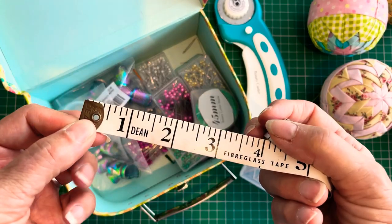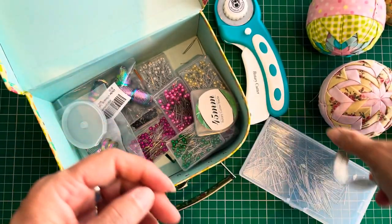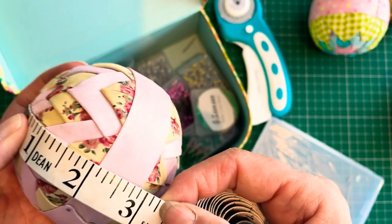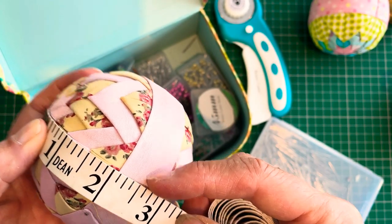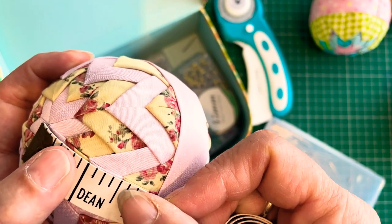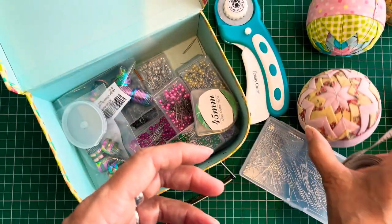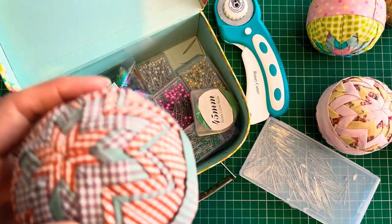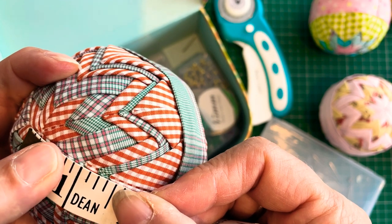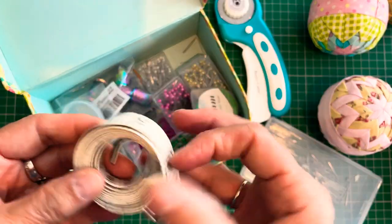A tape measure. I'll probably mainly talk about measuring in inches, but obviously you can do the measurements in centimetres as well. This is really useful for finding distances from the centre point down to the middle, and for measuring these bits — because of the metal bit at the end you can't get accurate measurements, so sometimes I'll start on a different measurement line. Here's my narrow one. On this one you can see that some of the measurements are actually quite tiny and some don't fall between the marks — I have another sneaky tip but I'll share that in another video.